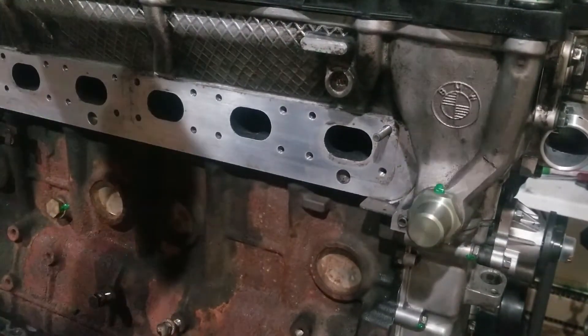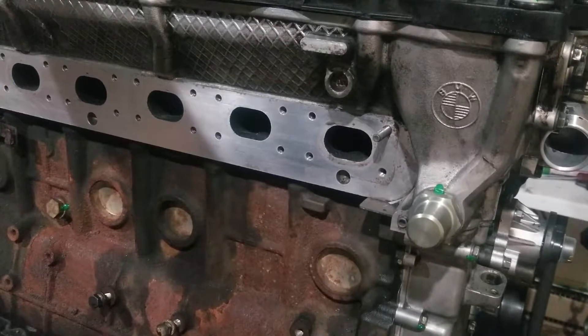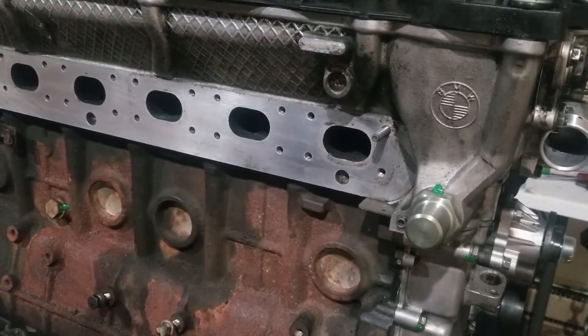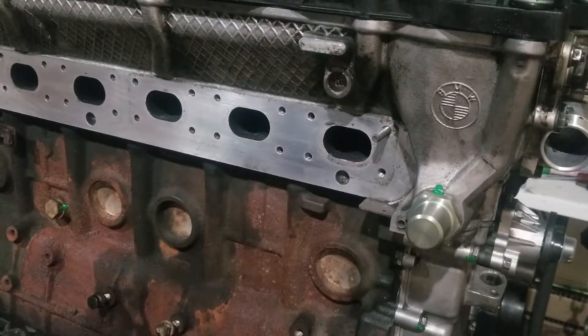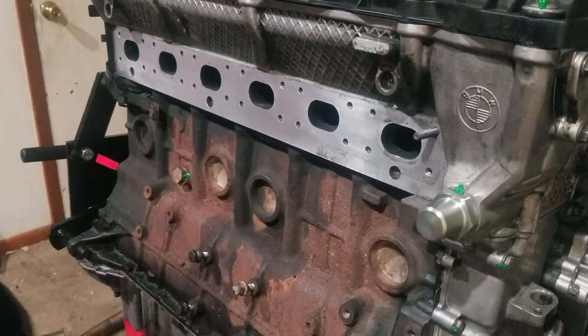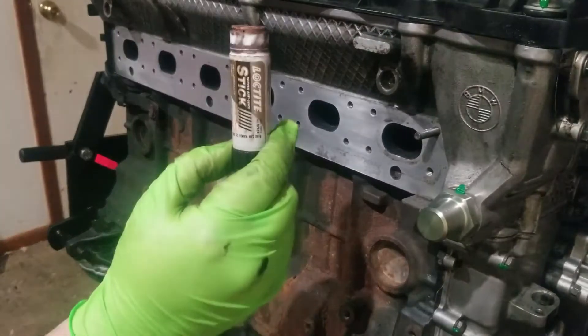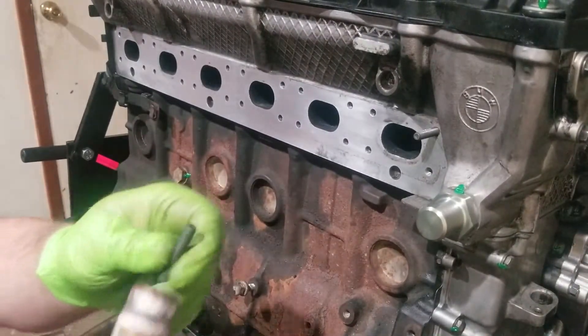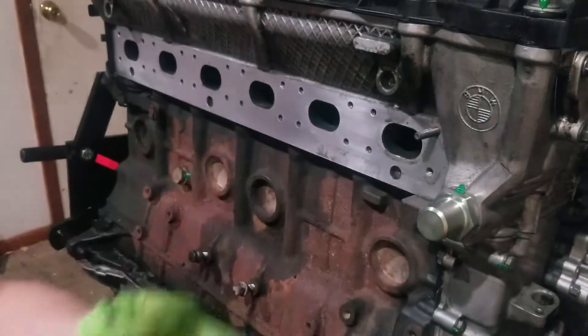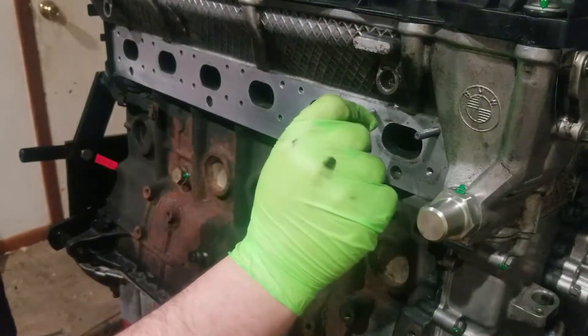Later on, with this being a cylinder head and an engine I'm going to run into an inch of its life, you never know when you have to take the head off or something like that. It makes it much easier to service the cylinder head if you can easily remove the studs. For stud installation I also like to use a little bit of copper anti-seize — it's a good preventative for metal galling and will make removal of the stud later on much easier.